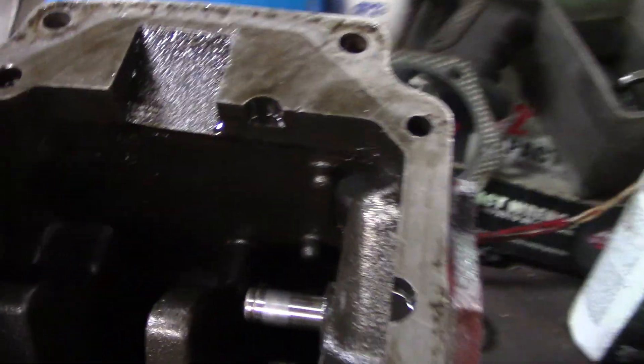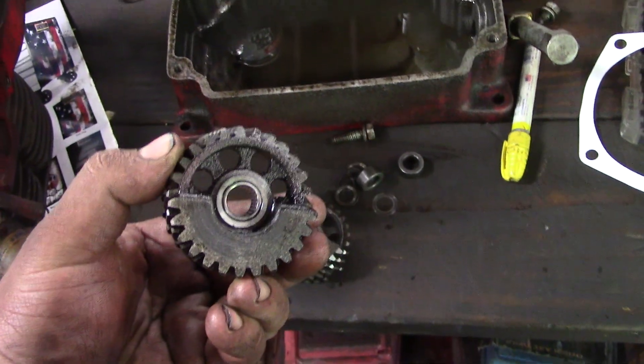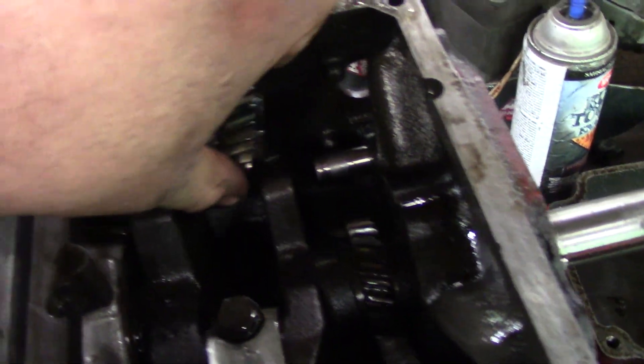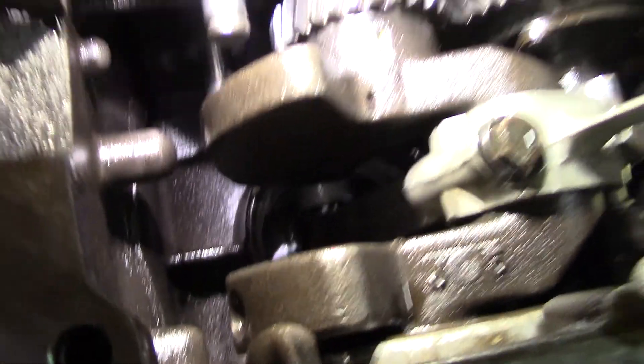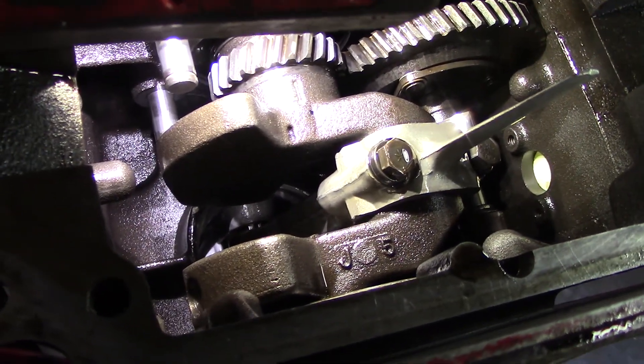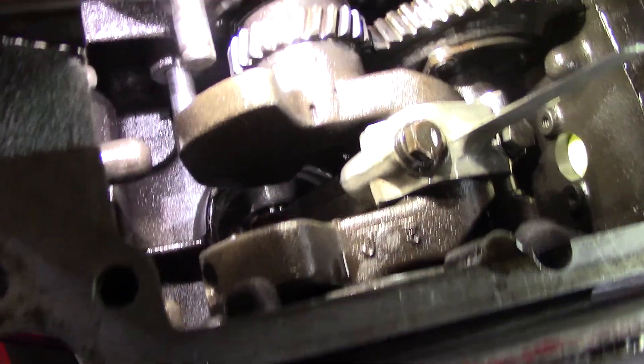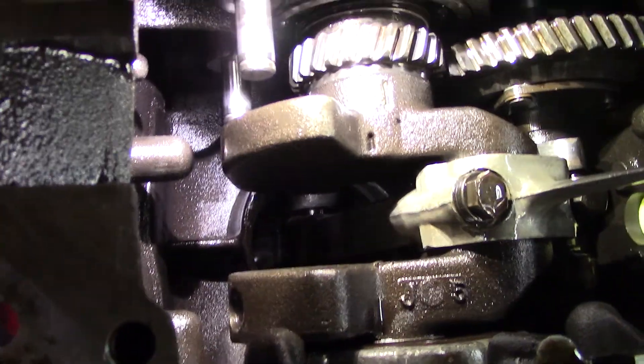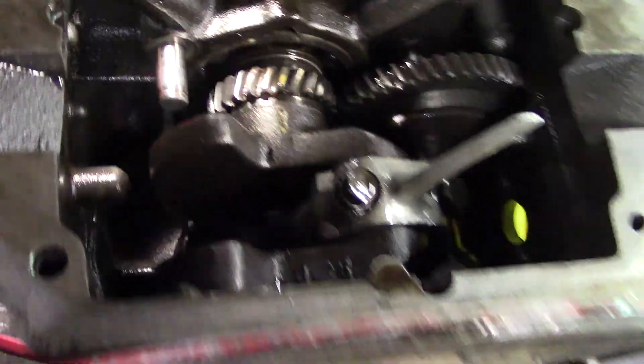On this engine here, I've taken out the balance gears. These are the balance gears here. They call them the grenade gears, because what happens is they go bad and it'll blow a hole right through your case. When I was tearing this apart, that upper pin there, I couldn't get the gear off — it was like peened. So this motor was probably just getting ready to grenade when it went.